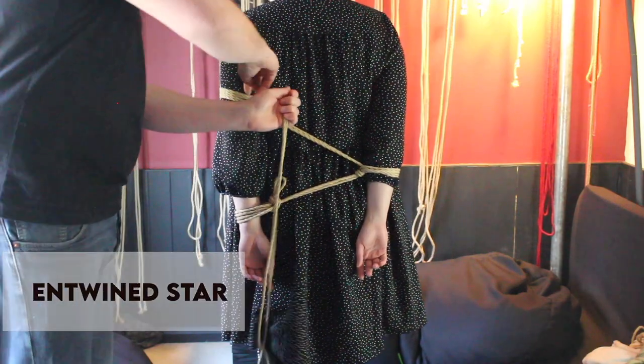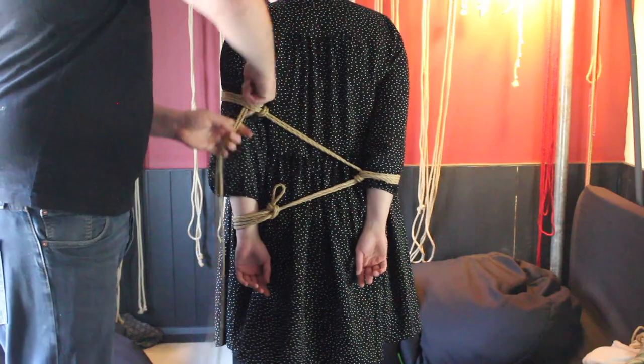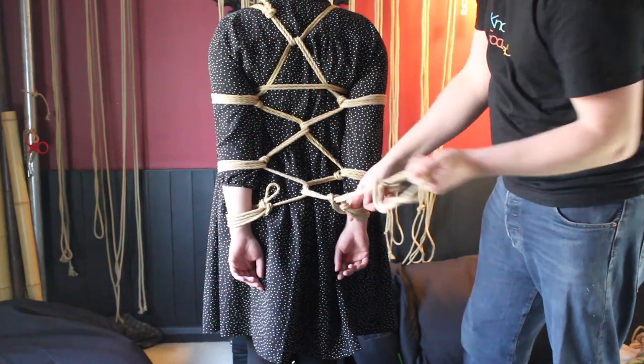This technique has popped up a couple of times already in our videos. I really want to go into it in detail though, because there are a couple of different rules governing it. It's not super complicated, but if you isolate it and look at it in and of itself, it's going to make tying and untying it a lot easier, and it means you can creatively reinterpret it for whatever you need it for down the line.